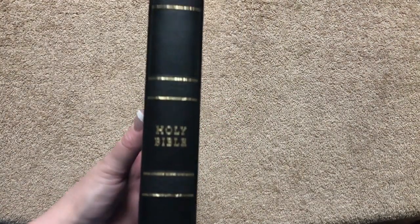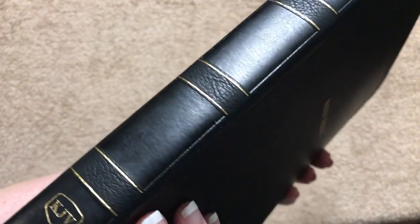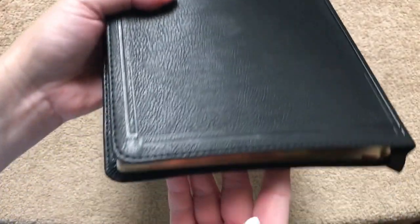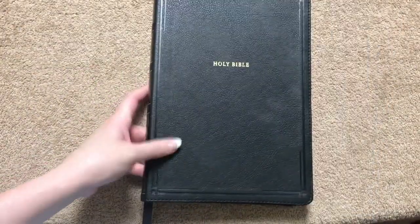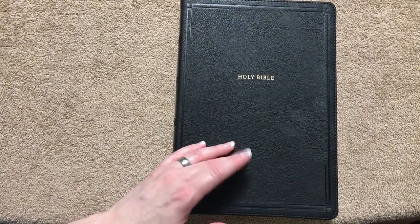On the front we've got 'Holy Bible.' On the spine we've got 'Holy Bible,' 'KJV,' and the Thomas Nelson Little House logo. You can see those sections where we can see the texture and then the smooth — really nice. There's that design on the back as well, so really a pretty Bible. And if you preach, this would make a great preaching Bible, especially for $40 retail — you can get it for less.